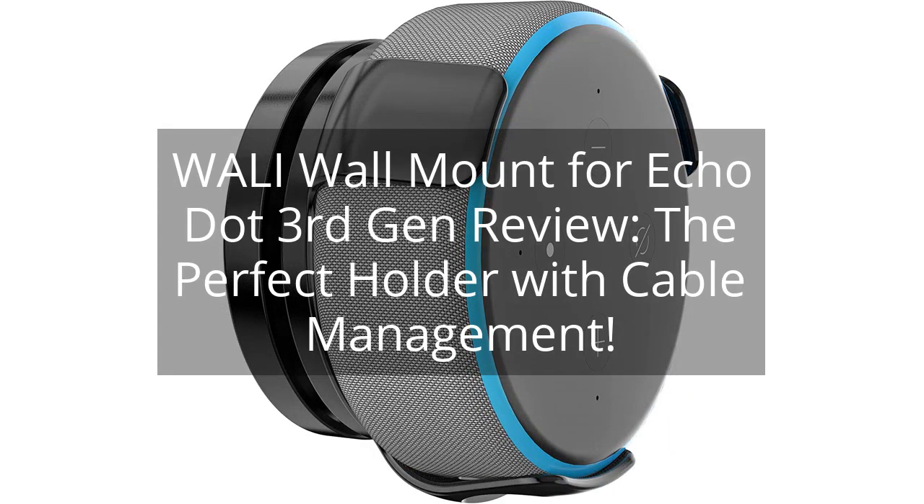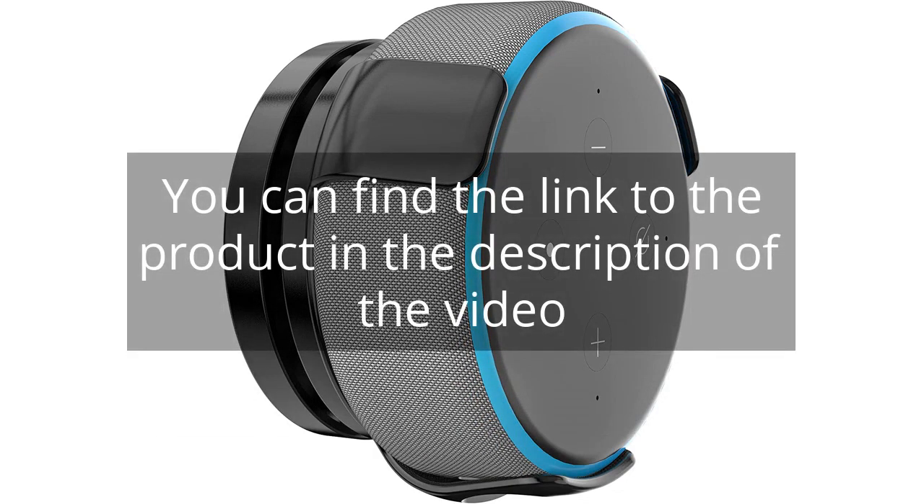Wally Wall Mount for Echo Dot 3rd Gen Review — the perfect holder with cable management. You can find the link to the product in the description of the video.